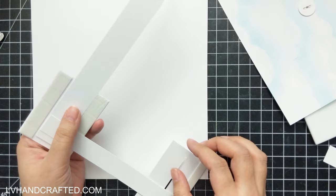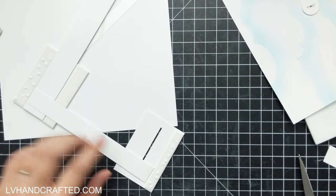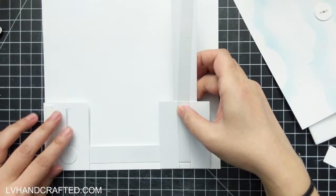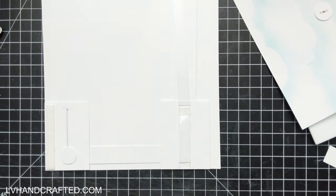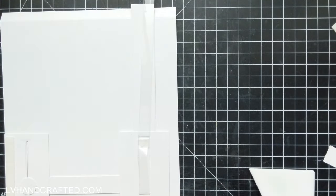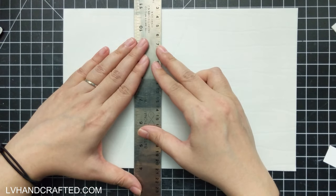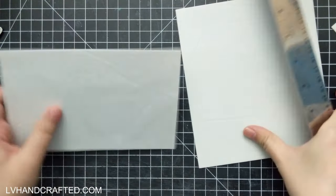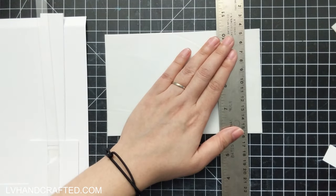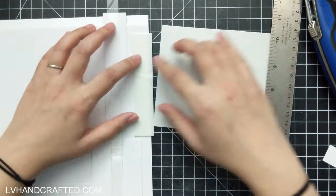I'm glad I did that because later on I actually have to add a piece to that mechanism. I'm going to go ahead and start anchoring all my slider mechanisms down, because that's going to help me preview the motion of everything. You can see now that I've glued it down, it's moving a little bit more smoothly — not as smooth as I would like, but definitely better. And I want to get this cloudy background piece in as well, but I need to be careful to only put adhesive where nothing needs to move.